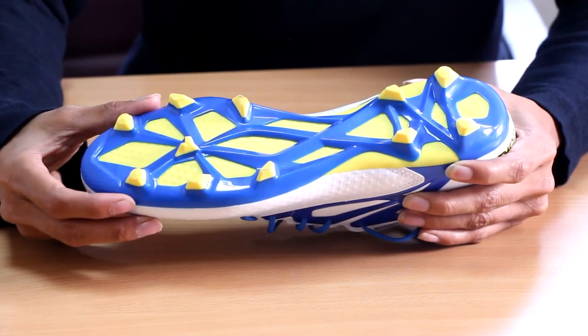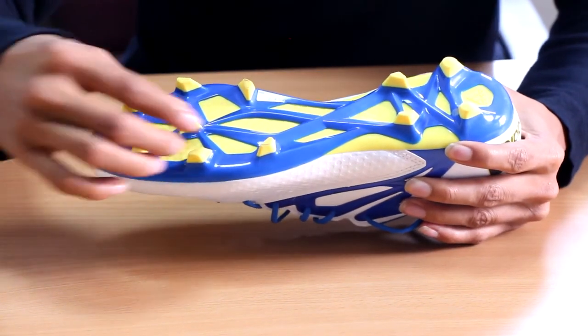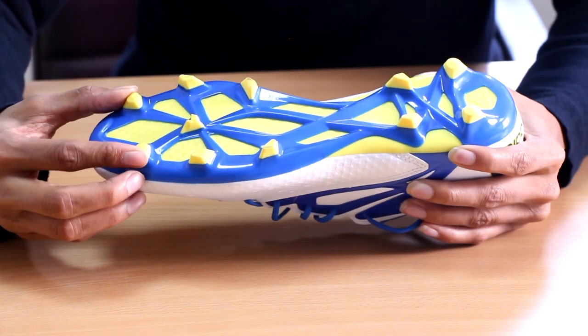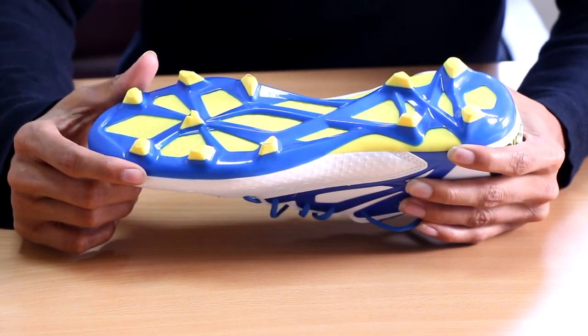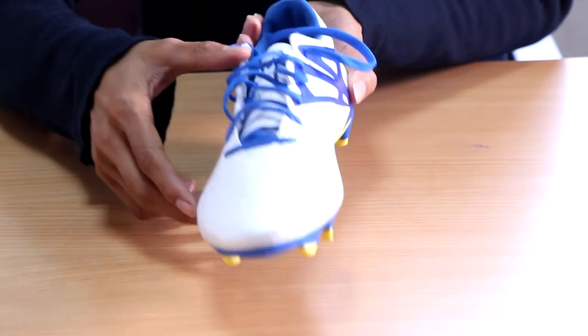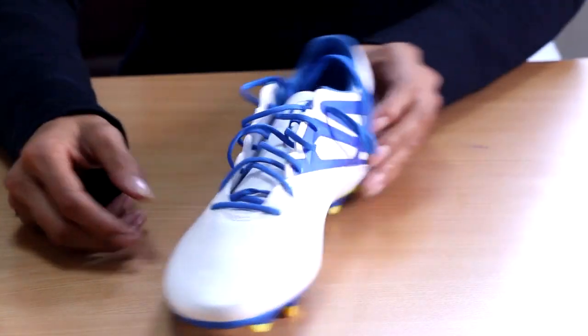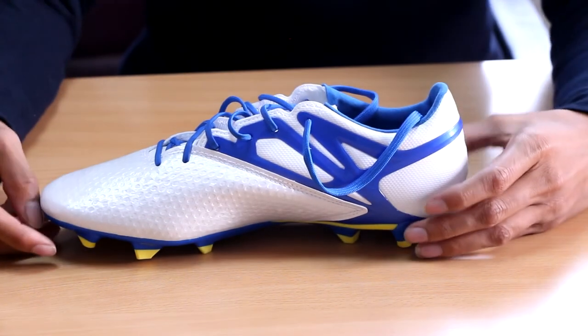This is a firm ground AG stud pattern by Adidas. The studs are triangular in shape, but the two in the front and two in the back are circular in shape. This is not a lightweight shoe — it's a bit heavier as it feels, at 9 ounces. That covers all the specs about the shoe; let's see how it performs on the field.